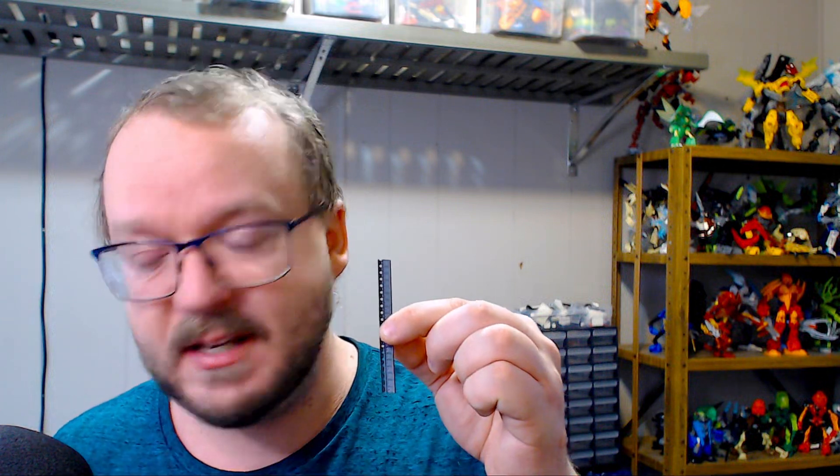I have an idea for a long-term project, but I'm going to need your help. This is not a project specifically about Bionicle, but it does involve Bionicle. Rather, this is about digital electronics.